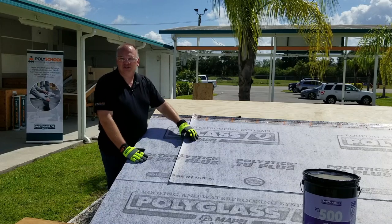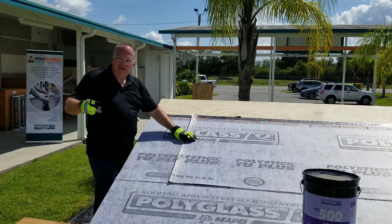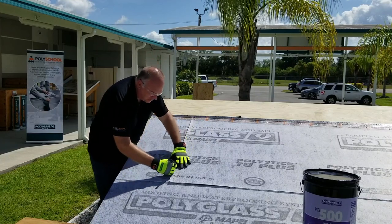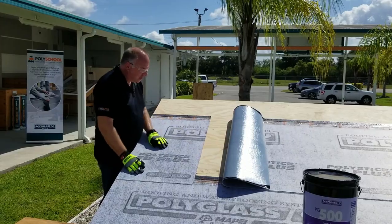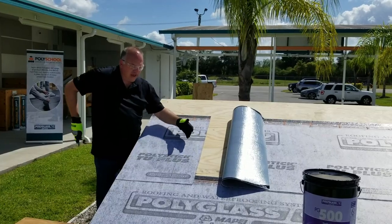Begin by installing the sheets and making sure that they are straight and in line. Once they are in line, I recommend taking a marker of some kind and marking down the sheet, all the way down, so that when you pull this overlapping sheet over, you can clearly see where you need to install your mastic.